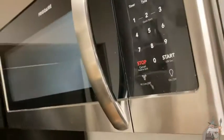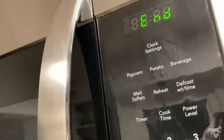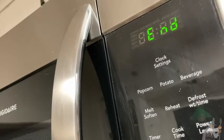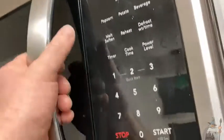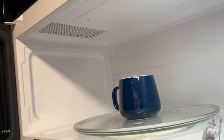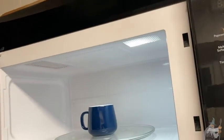Some microwaves are set up in ways that aren't too easy to use — this is not one of them. Let's listen — it says end. That's because it's over; I think it beeped three times. And there we go. Oh, that's really hot. I'm going to need to touch that with something else — I'm going to have to grab some oven mitts, because that is super hot. And that was what, two minutes and five seconds?